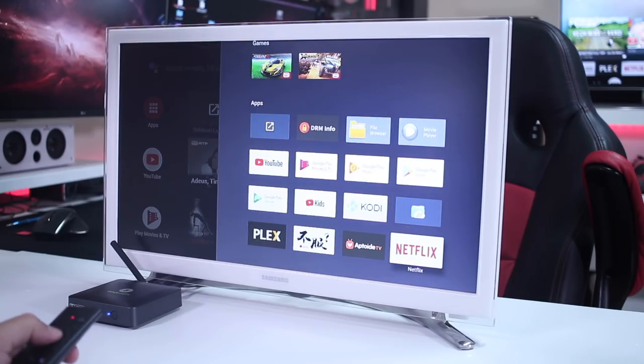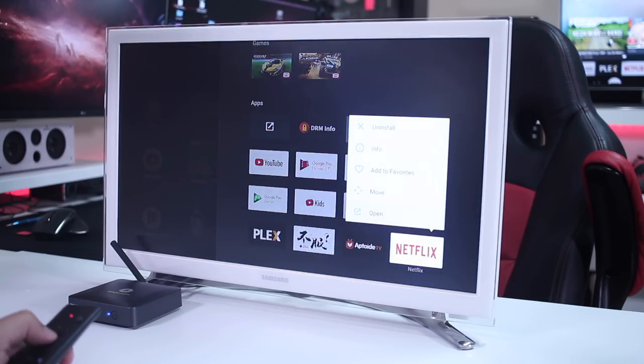On my hand I've got the Mikul KM8, which was the box reviewed in the last video. It is not officially licensed by Netflix, so the app downloaded from the Google Play Store targeting the TV experience will not work.